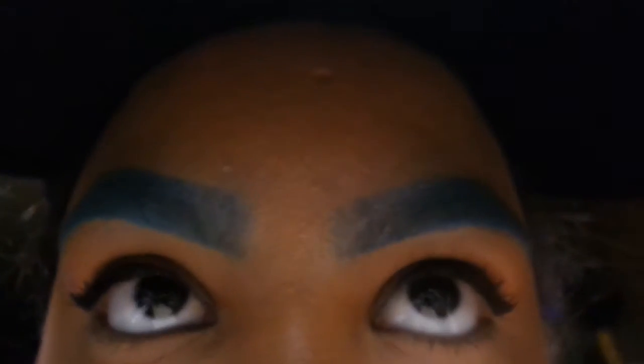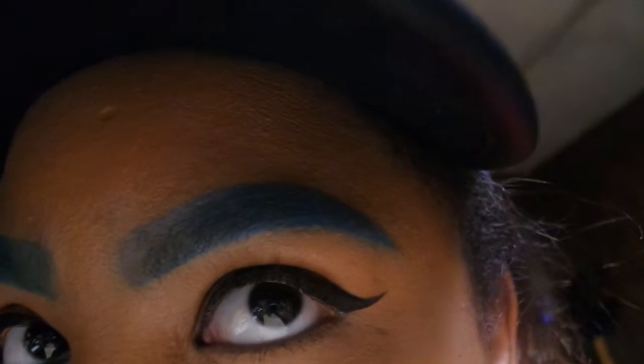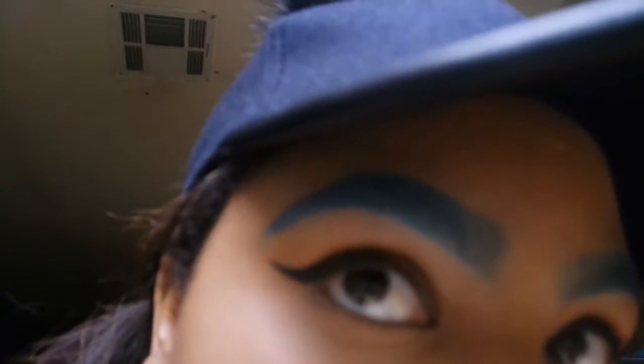Y'all, I'm feeling my blue eyebrows though. I don't feel like they're just too out there — I feel like they're out there, but not too out there. You see? I don't feel like they're just too, too out there, but they're out there or whatever.